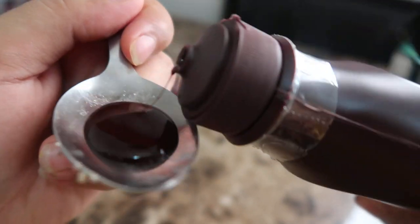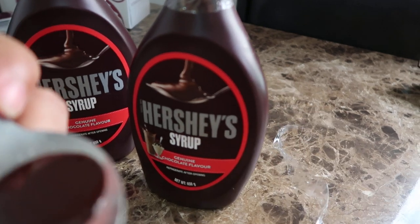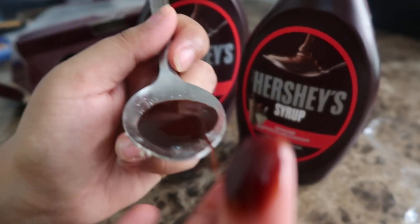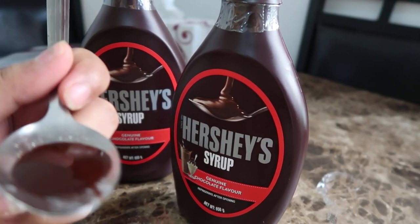It's good to go — you can add it to any dishes, whatever you're making, something sweet or whatever. I'm gonna taste it. Very yum, I'm gonna have it all!